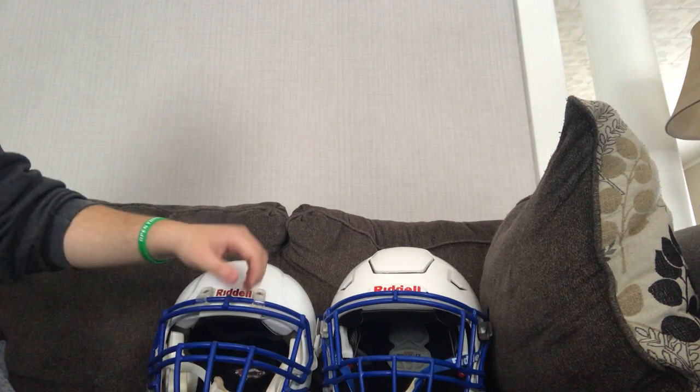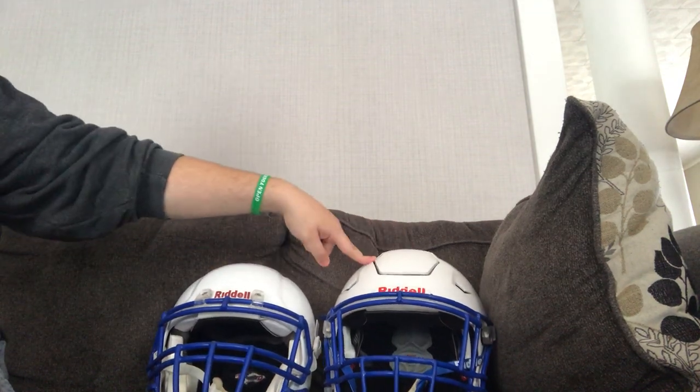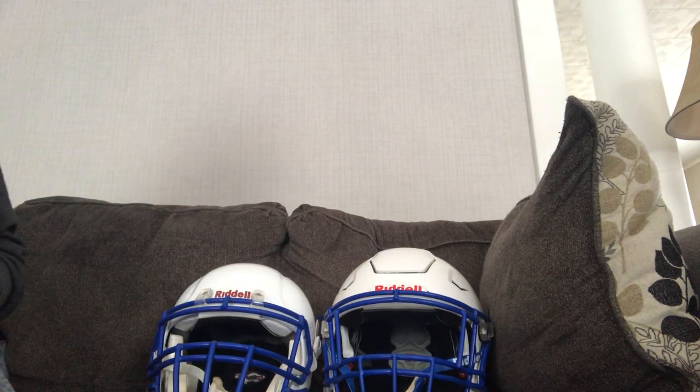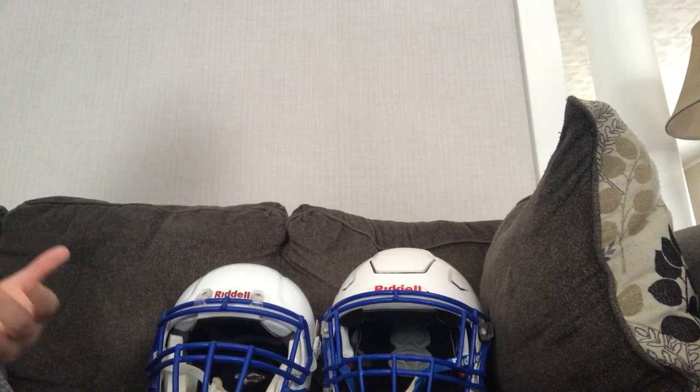The bigger difference between these two helmets is that this one has a sensor on the inside of the helmet, so if you get hit really hard and the sensor goes off, you have to go to the athletic trainer to get checked for a concussion.